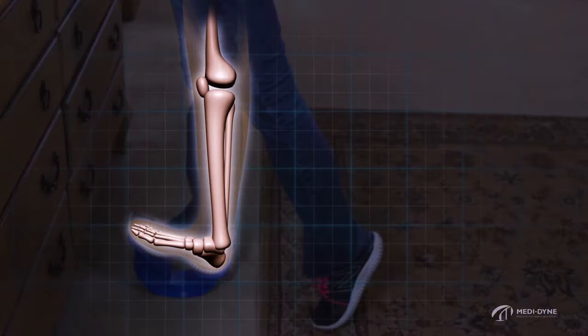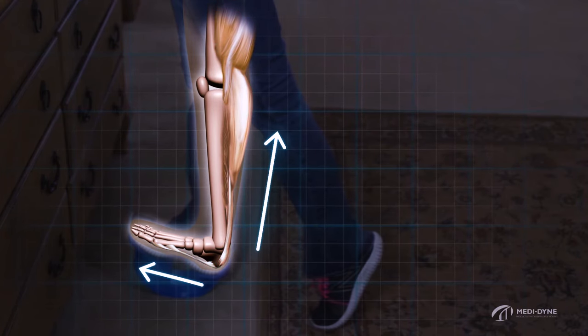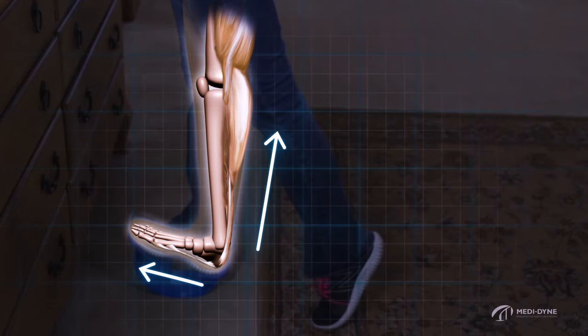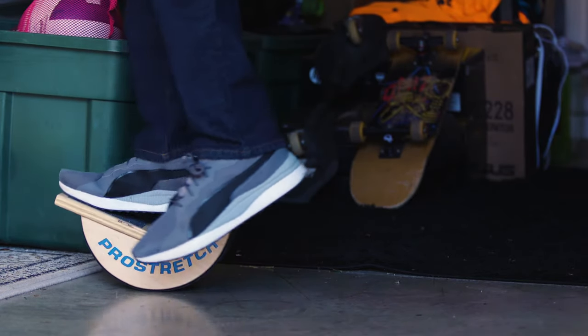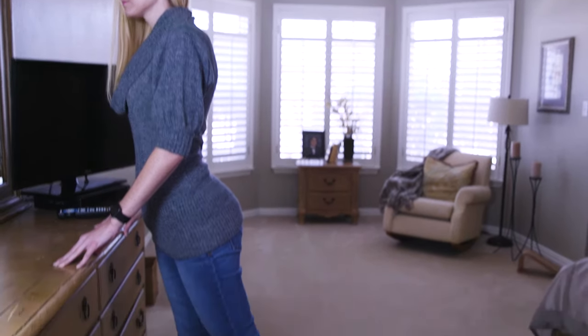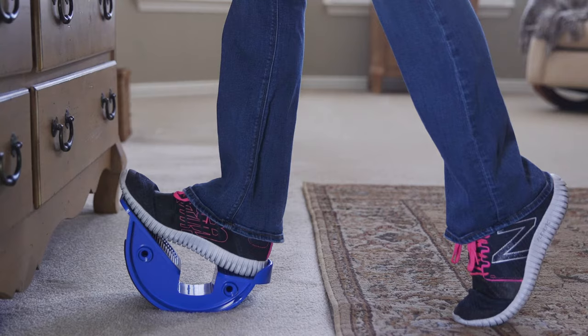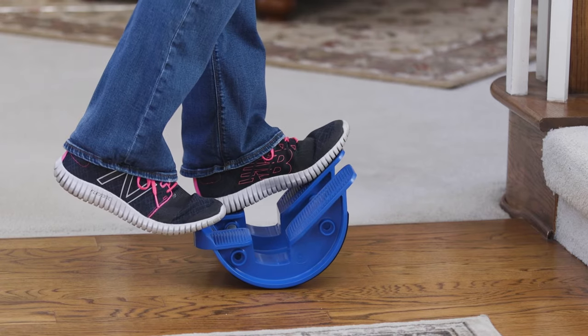In the primary stretch position, the lower hamstring, calf, Achilles, and plantar fascia are all lengthened and stretched in one motion. The process of combining different muscles together during your stretch allows for improved results. Stretching levels, exercises, and time can be varied by using either the unilateral model or the bilateral model.